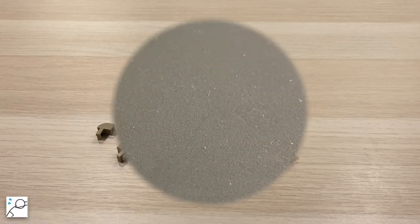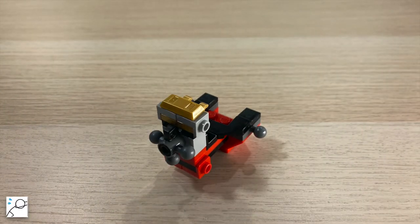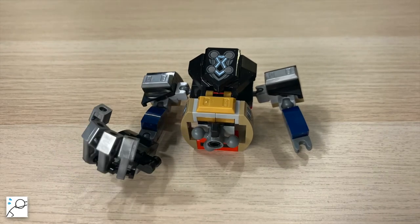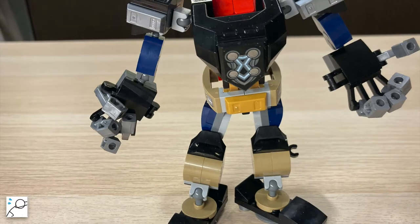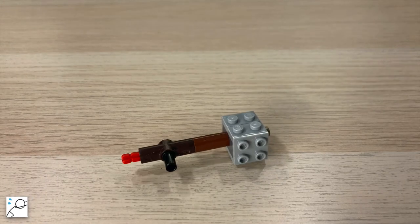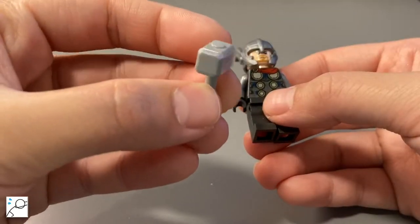And let's start building! Taking a closer look at our LEGO Thor, he has two faces. His helmet and the tiny hammer look kinda nice.